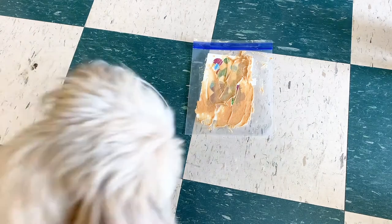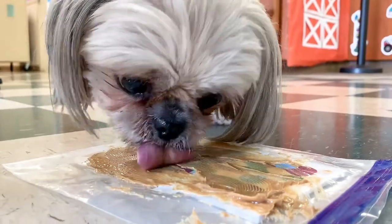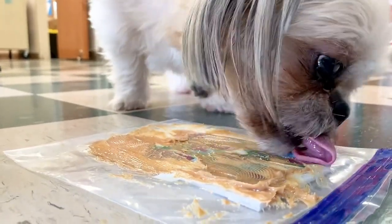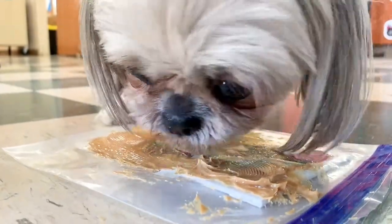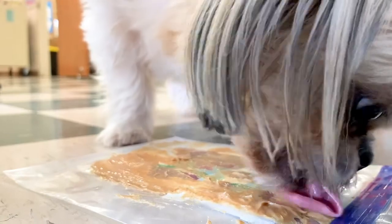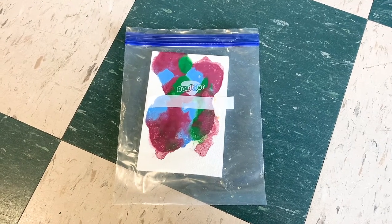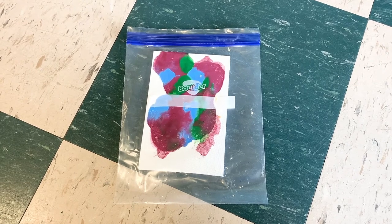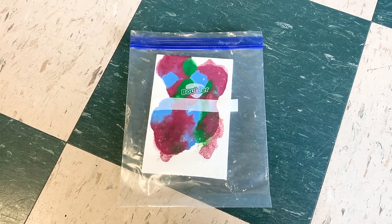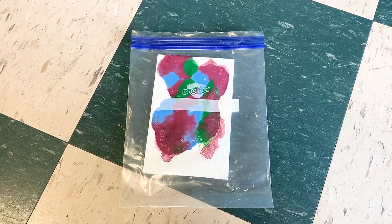Go ahead and grab your pup and let's get to painting. Once your dog has finished painting their picture, you can go ahead and open up that Ziploc bag and take their canvas and put it outside in the sun so it can dry for a bit.